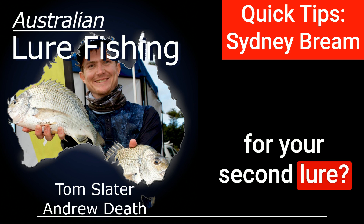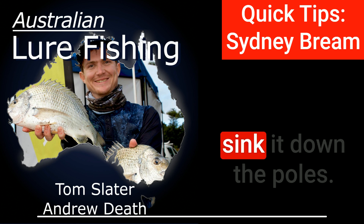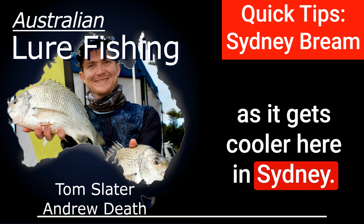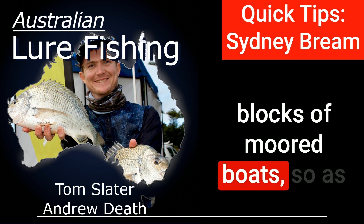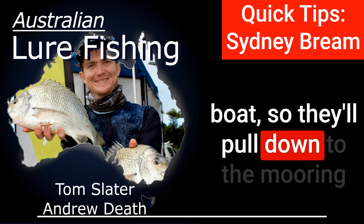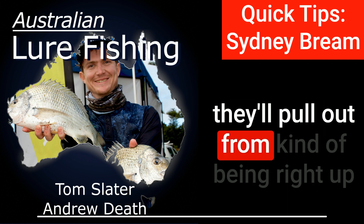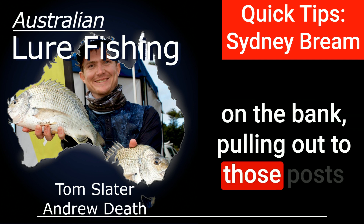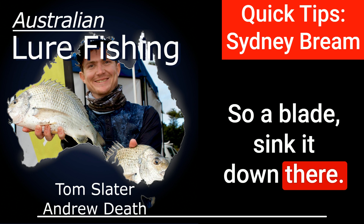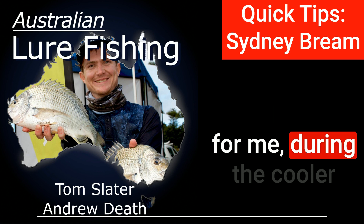For a second lure, I'd probably take something like a blade — a small metal blade — and be able to sink it down the poles. That's a very common technique as it gets cooler here in Sydney, fishing the mooring blocks of moored boats. As it cools down, the fish generally won't be up as high on the boat; they'll pull down to the mooring block or the mooring line. Likewise, if they're on the jetties on the edge, they'll pull out from being right up on the bank to those posts that hold the jetty. So a blade, sink it down there, small hops off the bottom — that's been quite successful for me during the cooler months.